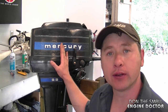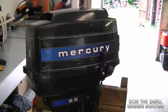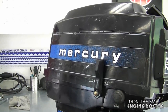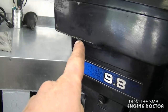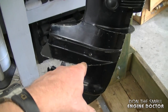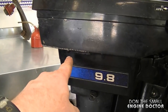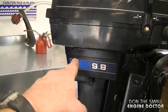Hey guys, welcome back to my channel. Today I'll be showing how to replace the impeller on an older Mercury 9.8 horsepower outboard motor. Here's a closer look — this is my personal engine. I tried it in my test drum yesterday and noticed no water coming out of the tube that discharges the cooling water. If the impeller isn't working properly, it won't send water up to cool the motor, so stop your engine immediately if you see no water.